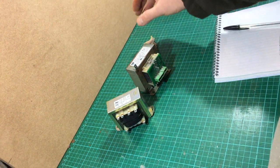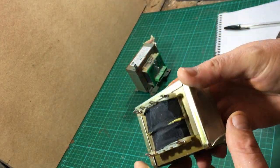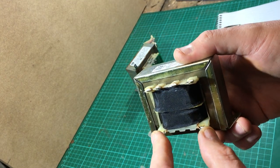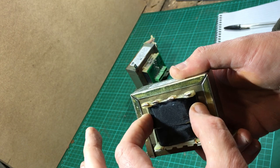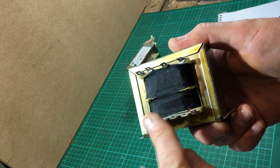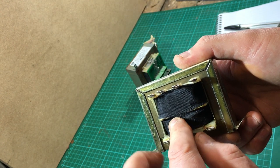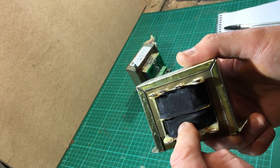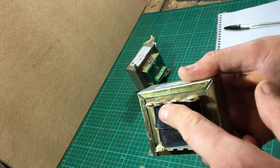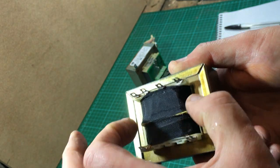The other thing we use is transformers — a very similar sort of process. Again we're going to induce on the primary. On this particular transformer we have a primary winding and a secondary winding, so we're going to put 240 volts onto these two connections. This coil of wire is actually going to induce an electromotive force — electromagnetic force, sorry.